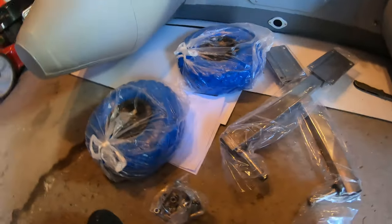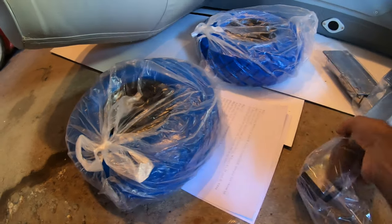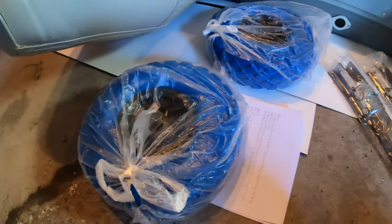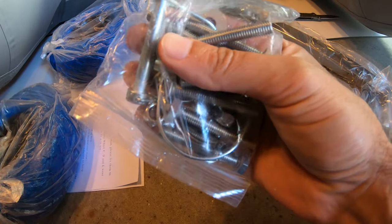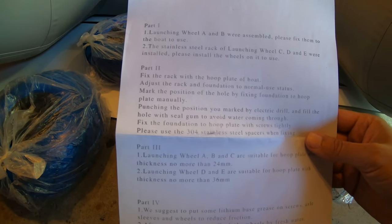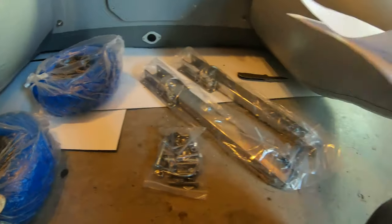That's everything in the box. You got some wheels, you got the brackets, and you got mounting hardware — nice thick bolts. You also got a double-sided single page of instructions with some very basic diagrams, so you're kind of on your own.